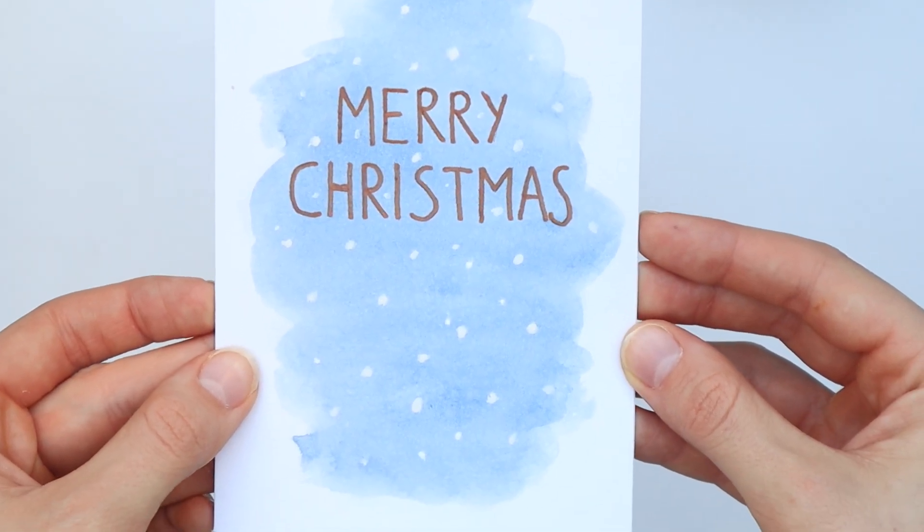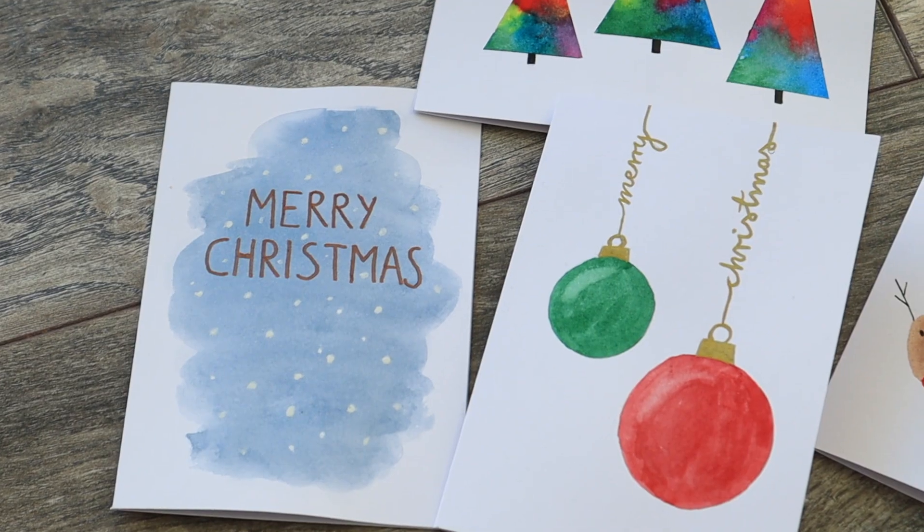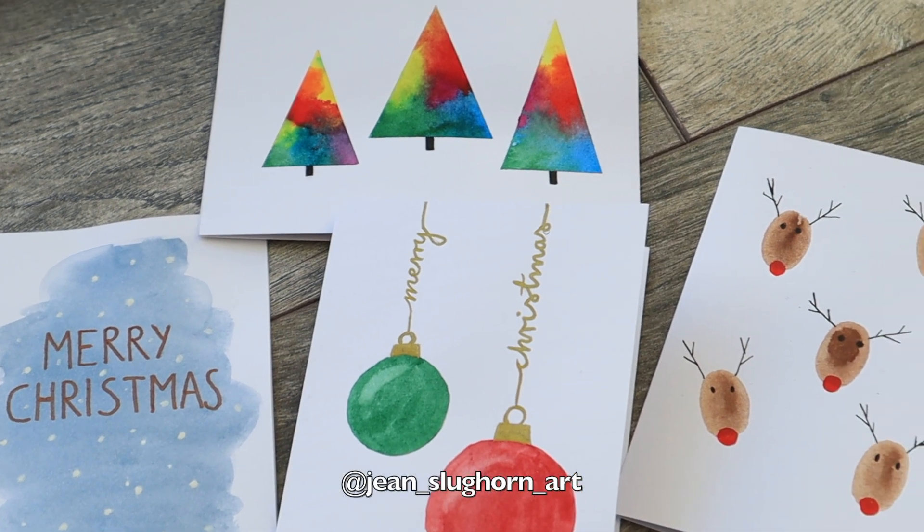I hope you enjoyed this video! Let me know in the comments which of these cards you like most, and subscribe for more art and DIYs if you haven't already. See you next time, bye guys!